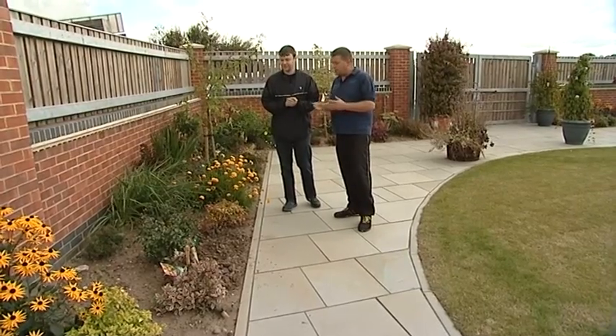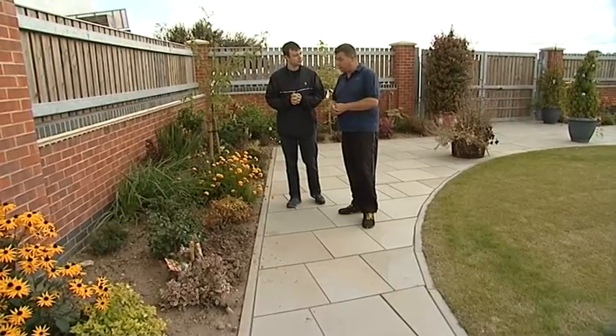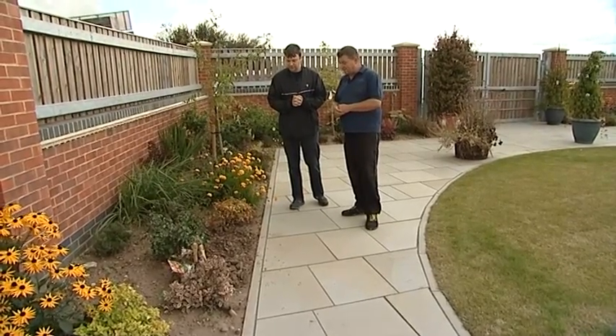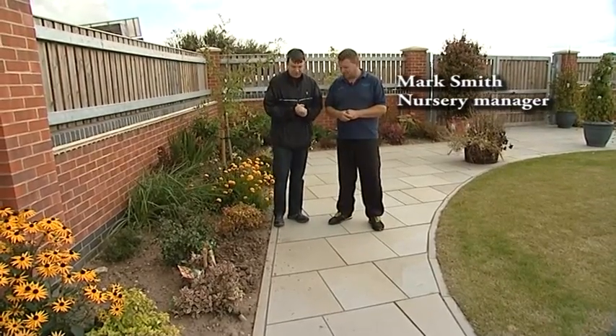It's starting to fill out now, looking really nice and still looking colourful at this time of year. We're here at Swarxton Nursery again for September's edition of Green Fingertips with Mark Smith, our expert gardener. So what have we got today then Mark?